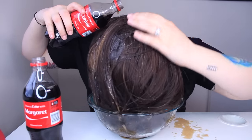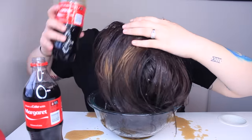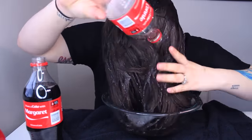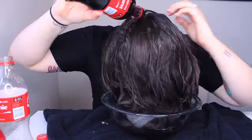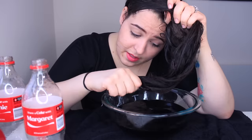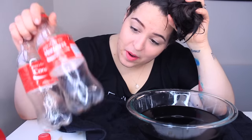Oh man, this is not working — it's not fitting in the bowl, my aim is off. The things we do for beauty. Okay, so my hair has been rinsed in Coke. I had to use two bottles because a lot of it went under the table. I'm going to jump in the shower and rinse this out with water, and then you let it air dry or blow dry it. I'm going to dry it with a hair dryer and scrunch it as I dry to give it some tousled texture, and then I'll be back to show the results.